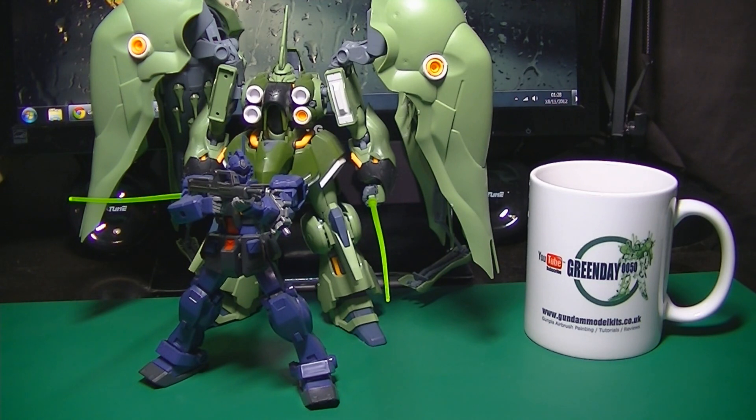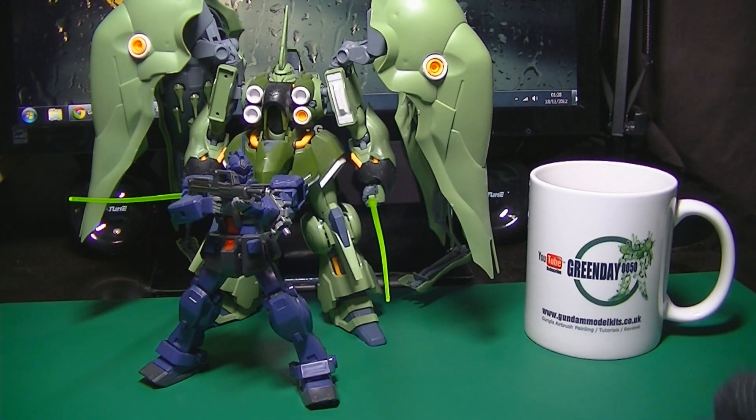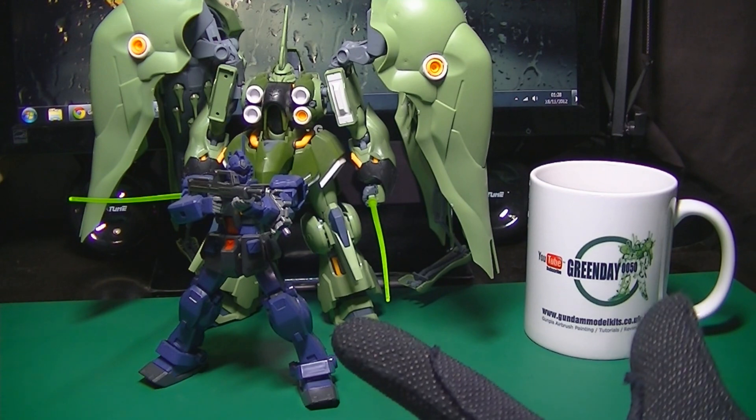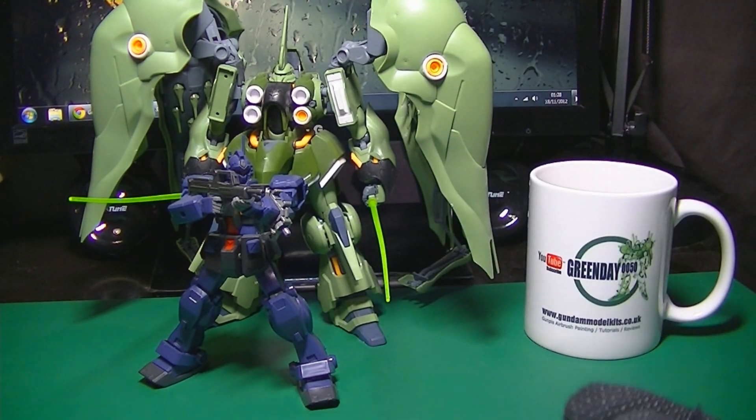Just to do a very quick recap: I build my kits so I can see how they look, play around with them, work out the best pose, and work out how much I can get away with assembling sub-assemblies to paint all in one go — basically just to make things quicker and easier when it comes to the airbrushing side of things.